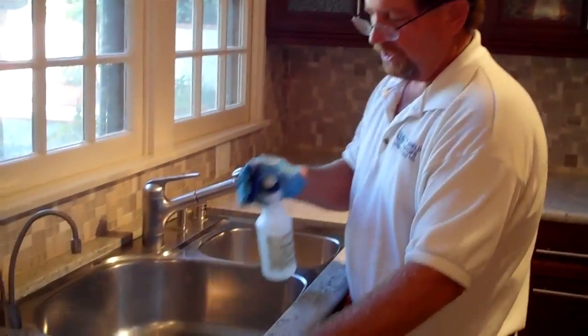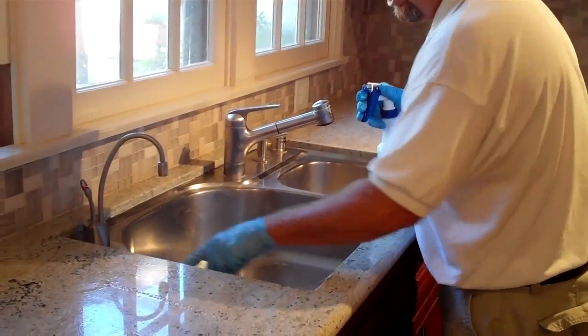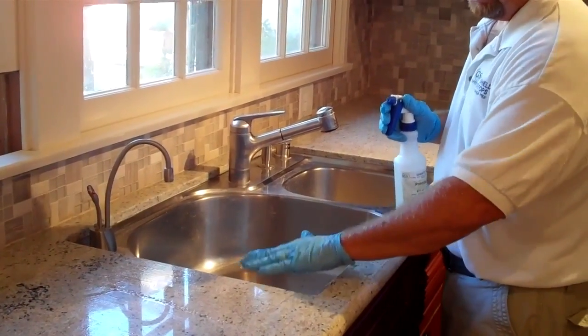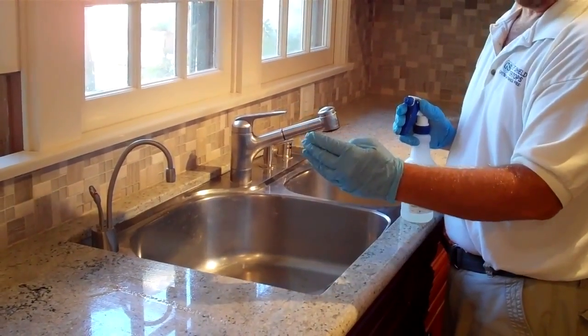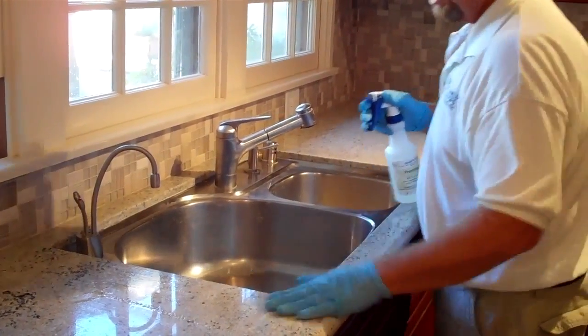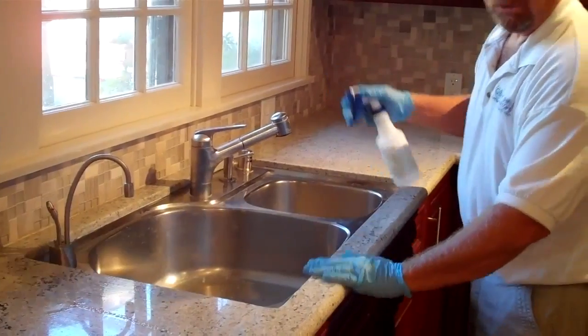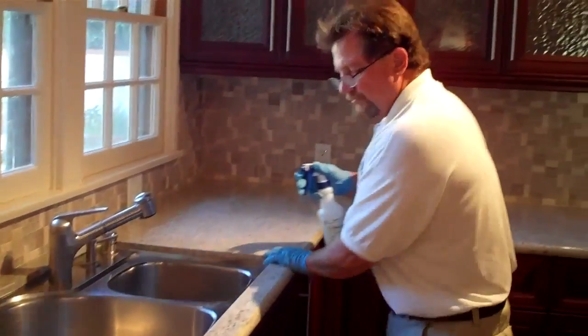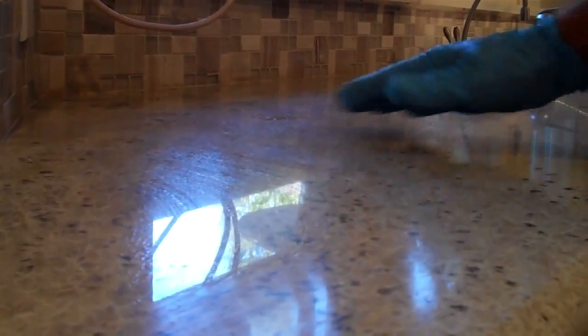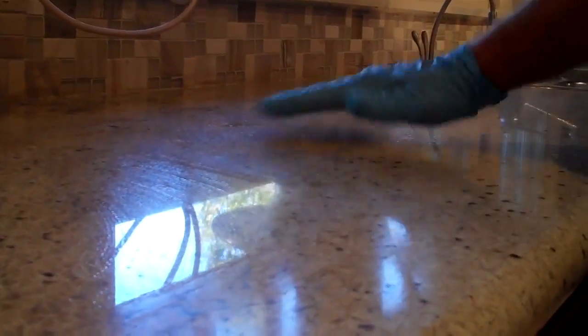Make sure when you're sealing that you have already got some good caulking in between the sink and the countertop, because if water goes under the counter, it can leach up through the bottom. Make sure it's a tight seal all the way around, and then you can seal right over it. As you can see, the countertop is starting to dry, and that's the time to buff it — when it's half dry, put your towel down and start removing the sealer.